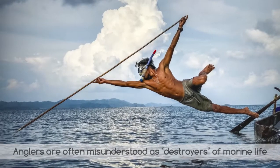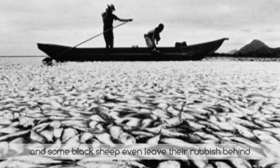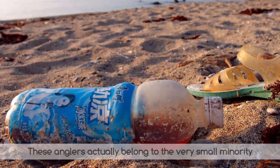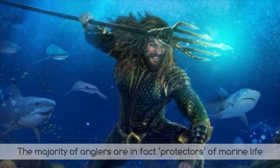Anglers are often misunderstood as destroyers of marine life, because anglers catch fish from the sea and some black sheep even leave their rubbish behind. These anglers actually belong to the very small minority. The majority of anglers are in fact protectors of marine life.